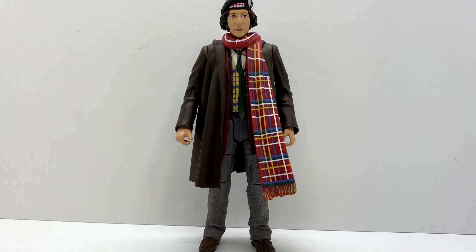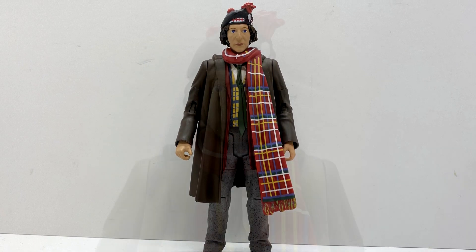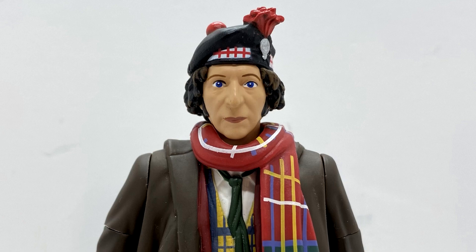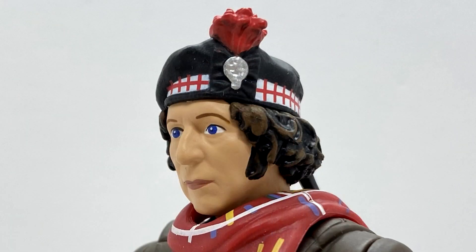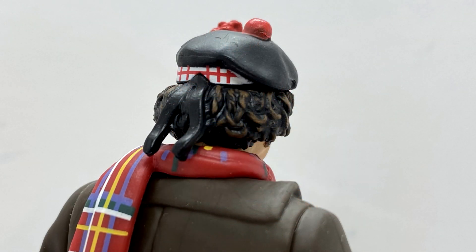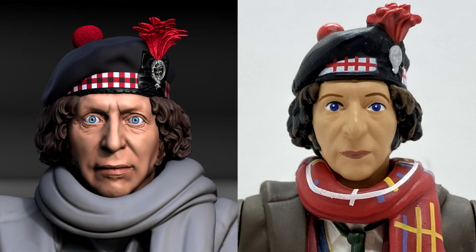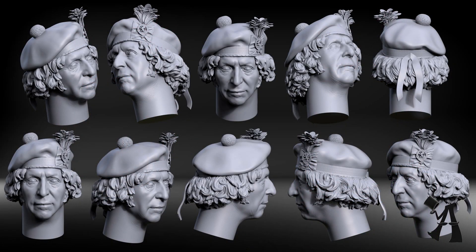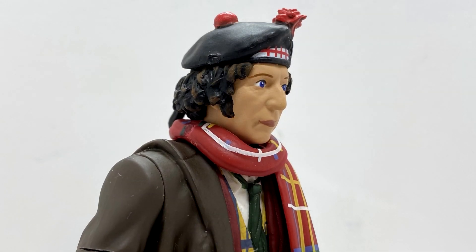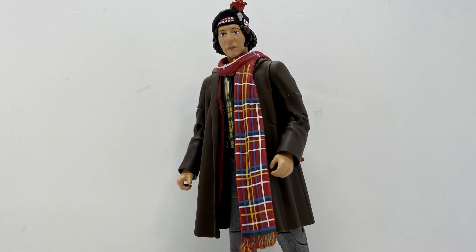Taking a look at the main draw of the set which is the Fourth Doctor — this is a figure that is long overdue. The head sculpt is brand new for this figure and it's got the beret sculpted on nicely, so you've got the sort of feathers at the front, the badge, and the pom pom on the top. The face sculpt is not the sculpt's fault — we know that because we saw the Affable Design Company's render of the CAD file a few weeks ago — but the paint on the eyes just seems to let it down a little bit. It's a mass retail figure so we can sort of let that one slide.